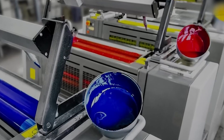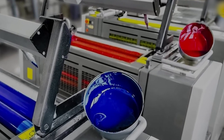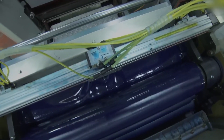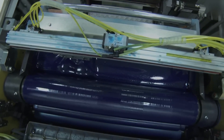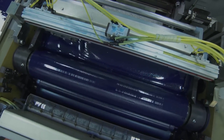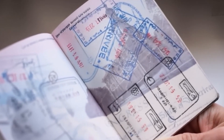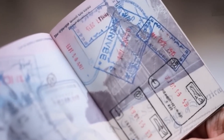Take the cover. This iconic blue isn't ordinary ink — it's intaglio-printed, raised, and deeply textured, really hard for machines to mimic. Inside, the design gets even more intricate. Each page of a U.S. passport is printed with microtext, words so small that they're invisible to the naked eye, but crystal clear under magnification.